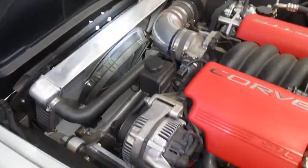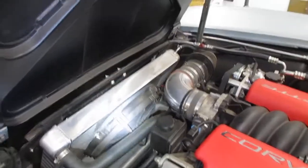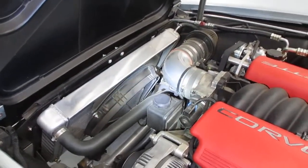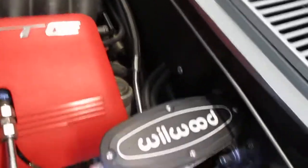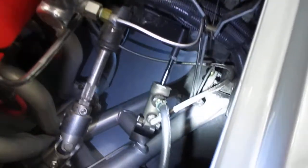It's a DeWitts radiator. They originally had a straight blade fan that sounded horrible — like a helicopter taking off — so I replaced that with a curved blade fan, which is much, much quieter.